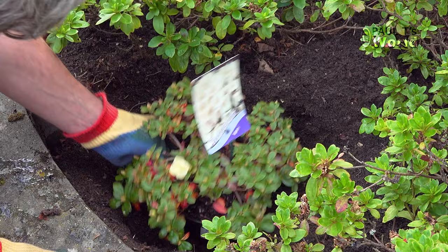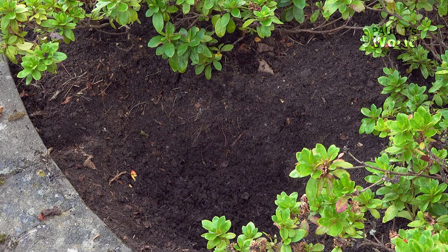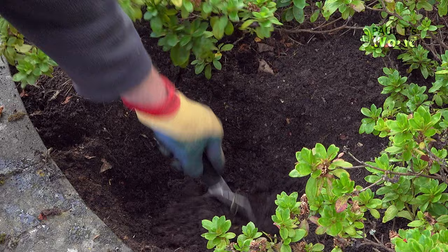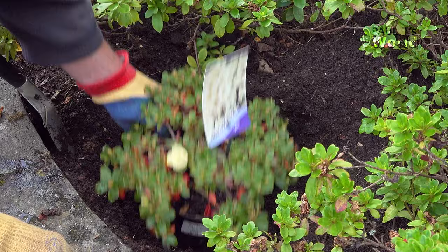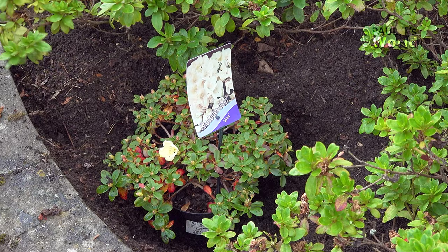Place the container in the hole, adjust it so that it is facing the way you want it to face, and make sure the plant is sitting at the height you want. If it's too low simply add soil, and if it's sitting too high take some soil away. Generally speaking, you want the plant to be at the same level as it was in the pot. If you have heavy soil you will want to have the plant level or slightly higher than the surrounding soil so it doesn't sit in a puddle.